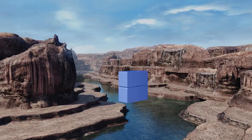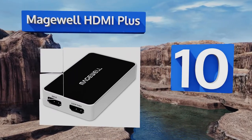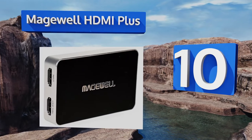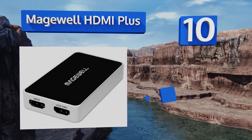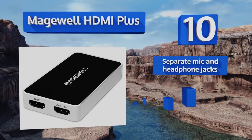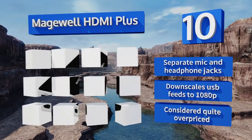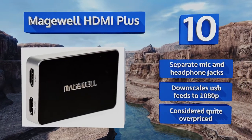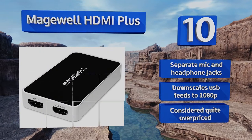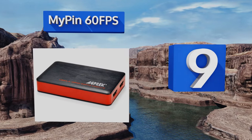Starting off our list at number 10, the Magewell HDMI Plus is remarkably easy to use with a simple plug-and-play installation and a completely lag-free pass-through port. It's exceptionally reliable, promising not to drop frames or distort audio. It comes with separate mic and headphone jacks, however it downscales USB feeds to 1080p and is considered quite overpriced.